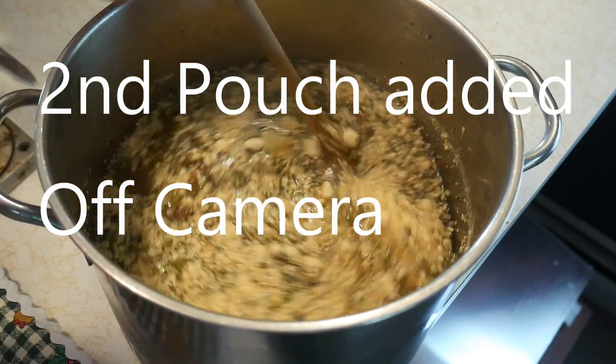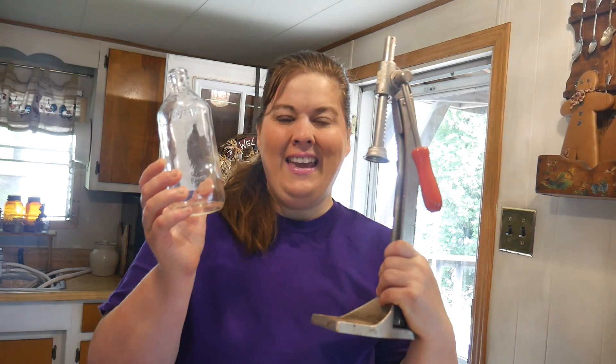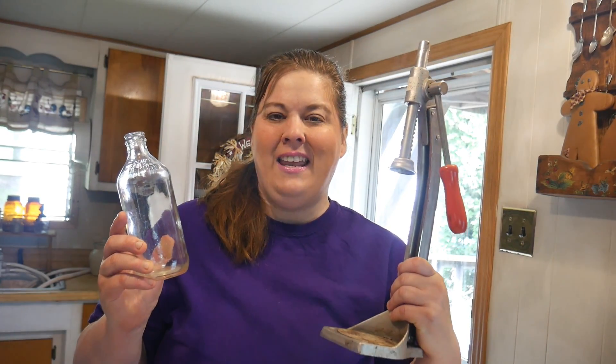I'm gonna share with you the project I'm working on the rest of the day — it involves one of these, one of these, and one of these. This is a great project and it is so much fun. Many years ago a friend of mine was moving and she gave me her collection of a bottle capping machine and the bottles. I washed and sterilized them, and today I'm gonna show you what we're gonna be capping.